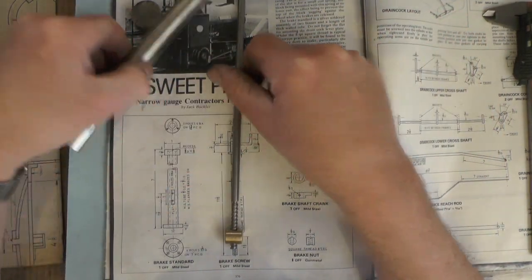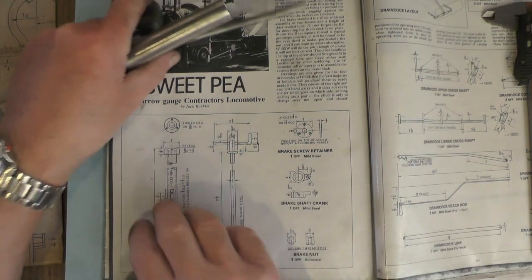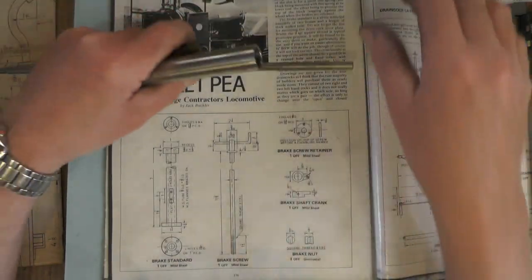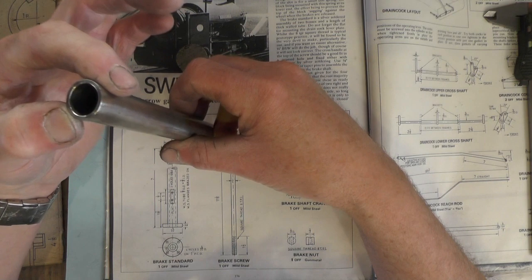Today I'm moving on to the brake standard. It's basically these components here. There is a lot more to do on the other page but we'll deal with these today. I had a look around my stock of materials and I found this piece of tubing and it's slightly bigger on OD.